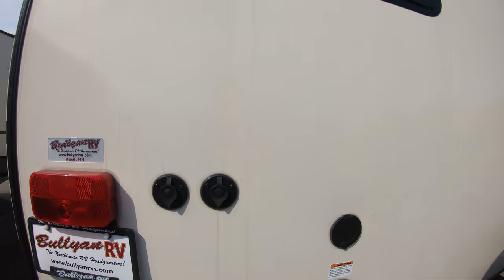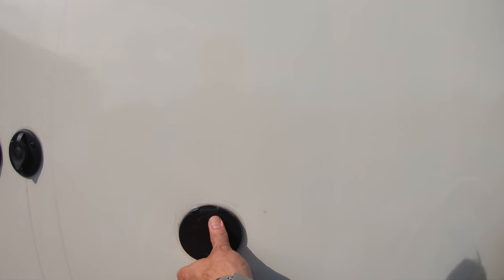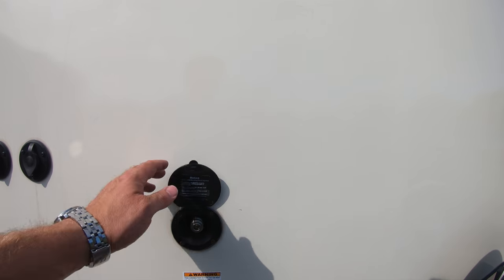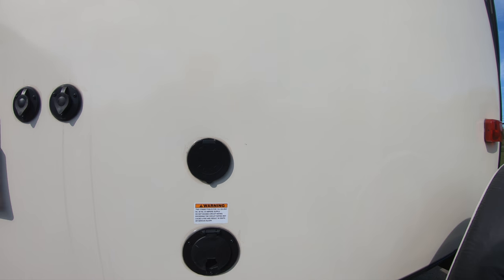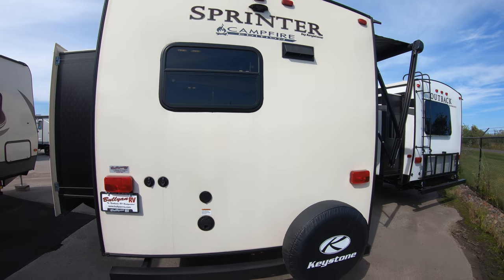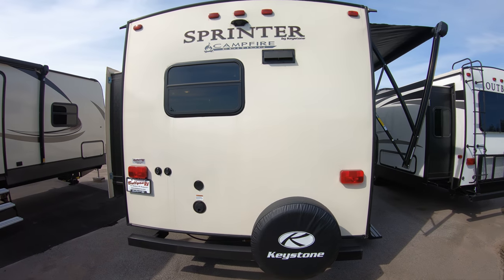Cable and satellite hookup. There should be a blue coil hose in here — quick connect for spraying off the dog, yourself, the grandkids. Of course your 30-amp plug is about 20 feet long and pulls out of there. Spare tire.